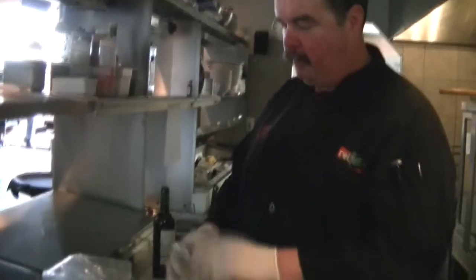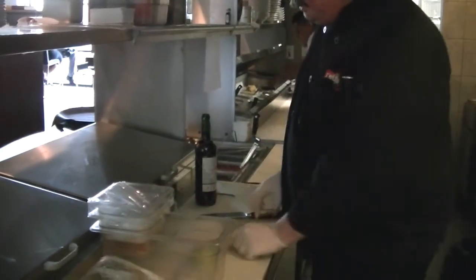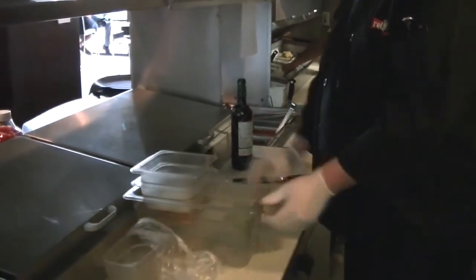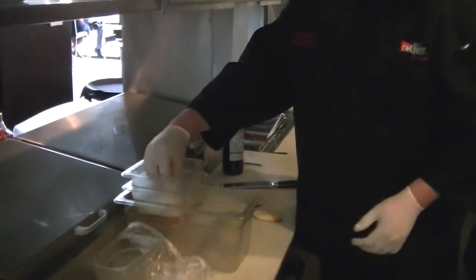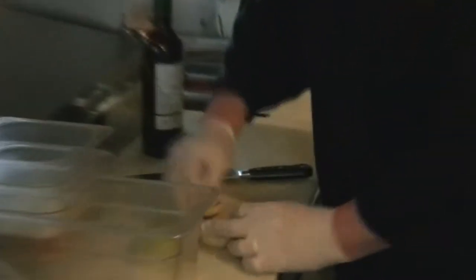The first item we're going to work on today is an item on our tapas menu. This is a classic tapas item called Alfonso's Flight. We're going to start off with a crostini bread and press on some manchego cheese — this is three-month-old manchego cheese.